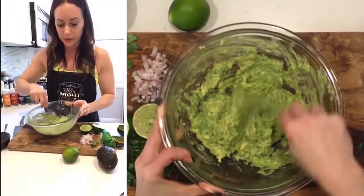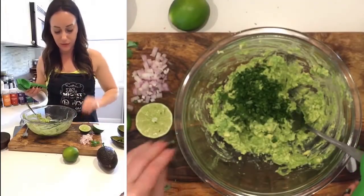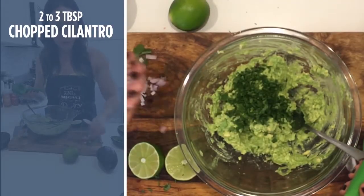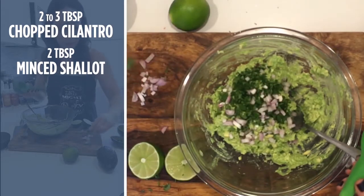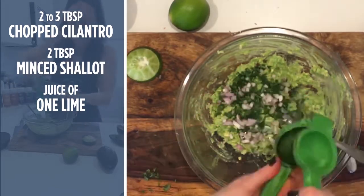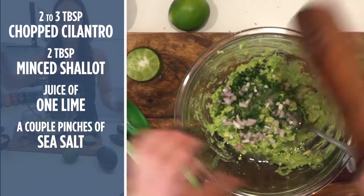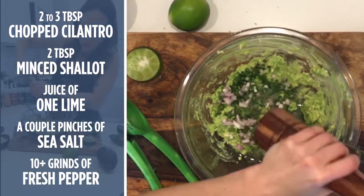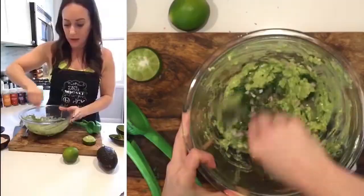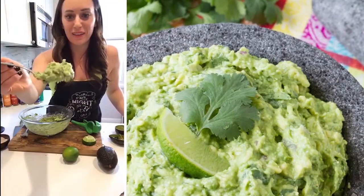I don't like to mash it up too much — I like it a little bit rustic. You could put it in a food processor if you wanted to. I'm just gonna dump all that cilantro in — that was maybe two to three tablespoons — and about two tablespoons of minced shallot. I'm gonna start with one lime, then add salt and pepper and taste it. Just a couple of pinches of salt since we have a lot of lime juice. About 14 grinds of fresh black pepper. Mix it all together — there is the guacamole.